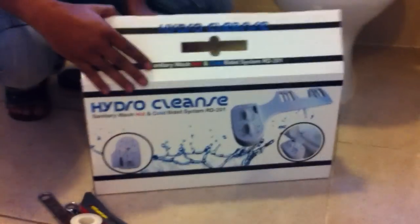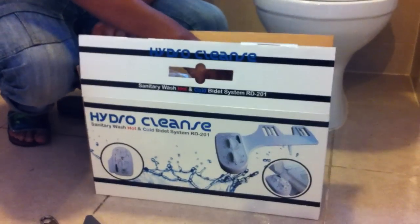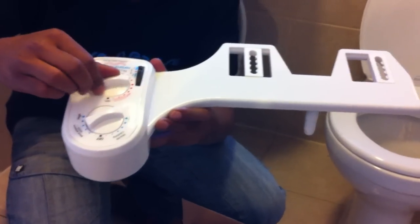First of all, what we need to do is just check we have all the contents. So inside, what we should have is one bidet system. Just check the control panels — we've got the nozzle clean, the pressure wash, and the water mix.